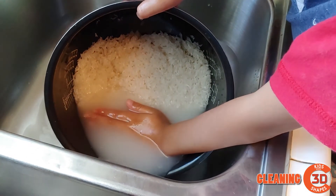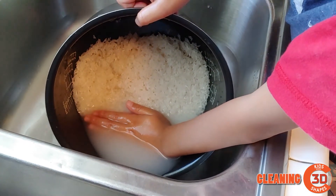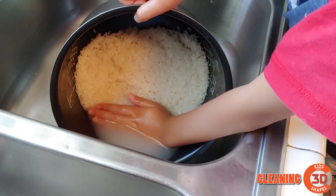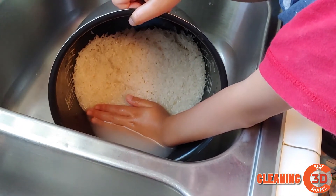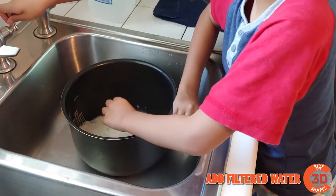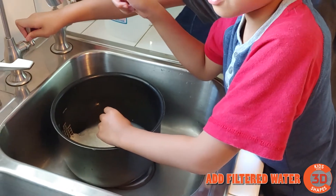We're doing two rinses of this dirty water today. Then we do the clean water — or the filtered water. Which one do I do, the first one or the second one?